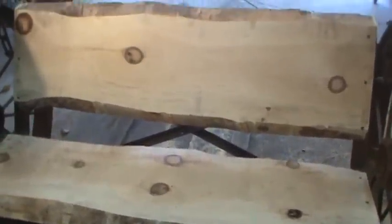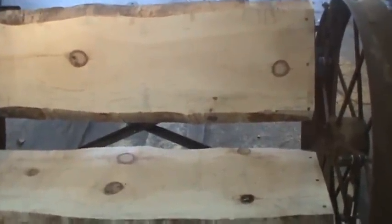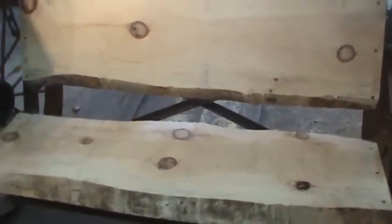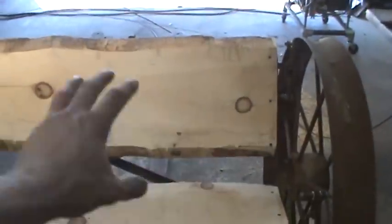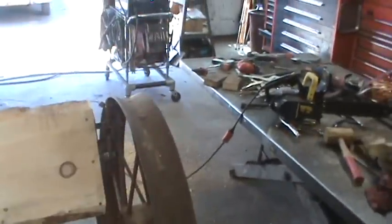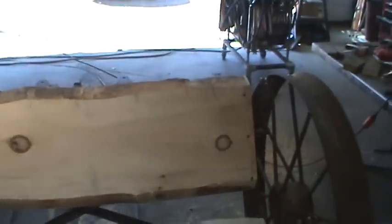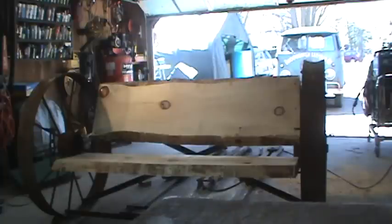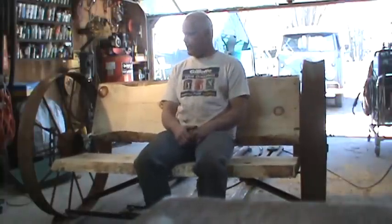I'll probably just leave it together—it'd be easier to sand holding it up in the air. Or maybe take the six screws out, put it on the bench with a blanket, and start sanding. Yeah, I'll take one apart at a time, put it on a blanket, sand it, and then I have some sealant. I put the blocks underneath it just to check everything is okay before I dig in. Looks pretty good—I think it'll be just fine.